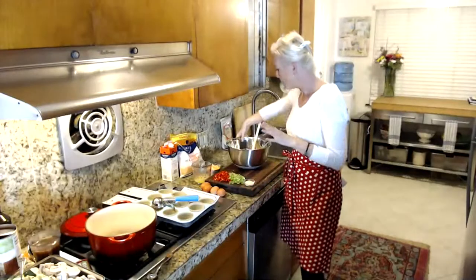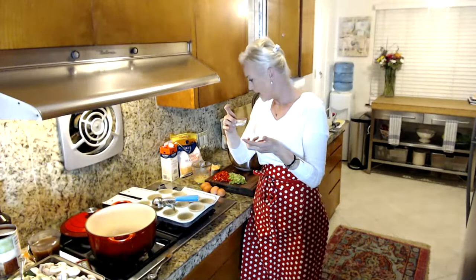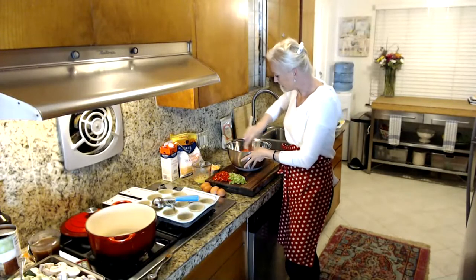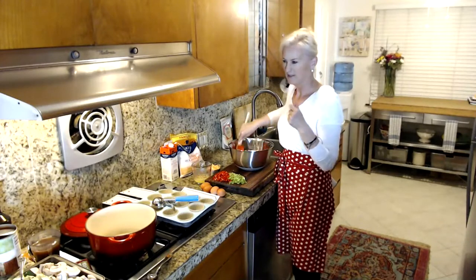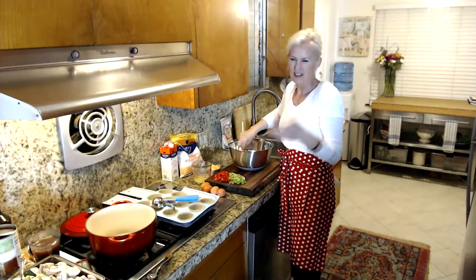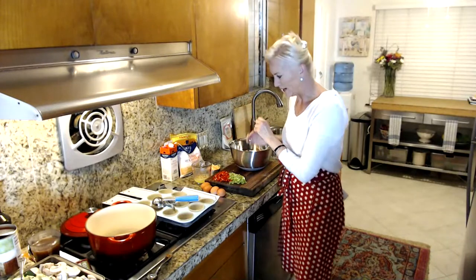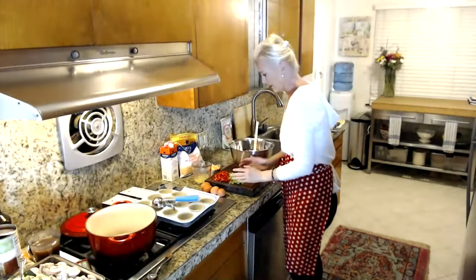I'm going to add my baking powder, salt, and garlic powder, then mix those in. Make sure you don't have any lumps of baking powder or baking soda because that leaves a metallic, tangy taste. This is really kind of a dump-type recipe — I just dump it all in the bowl.